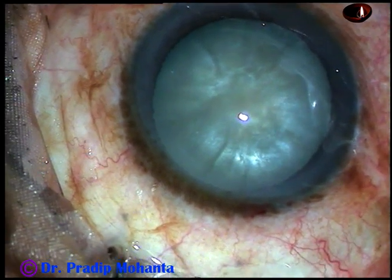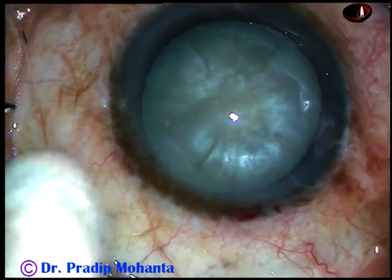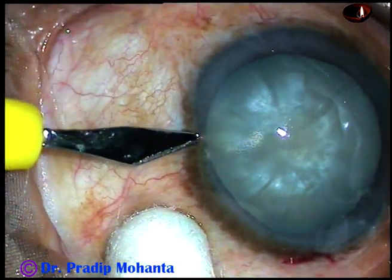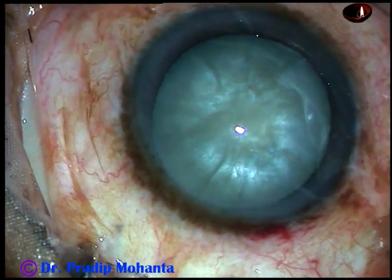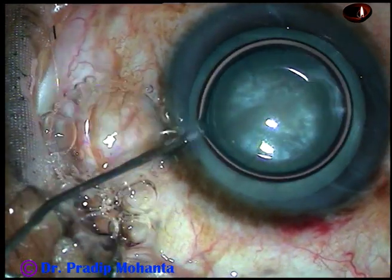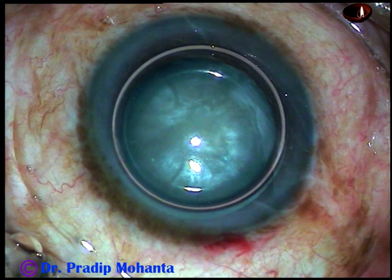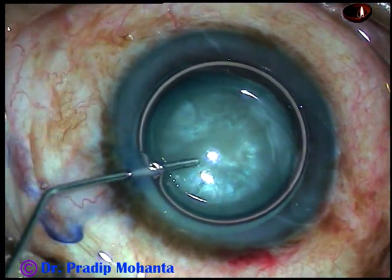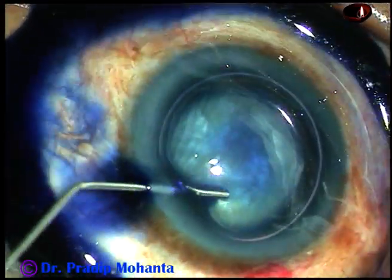And now, one paracentesis is being made on the left side of the main incision, about 3 o'clock hours away. And now, an air bubble is being injected into the anterior chamber. And underneath this air bubble, trypan blue dye is applied over all parts of the anterior capsule.